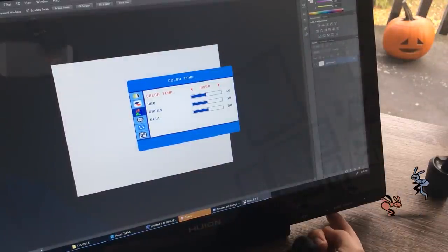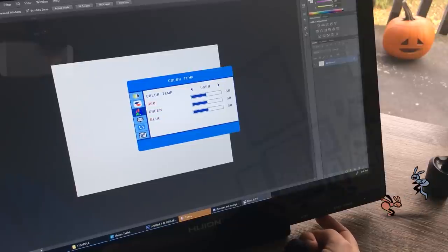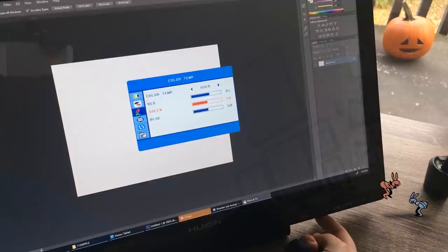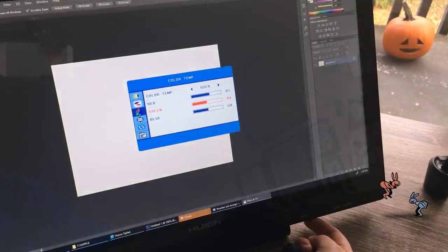I was worried about this going in, but to be honest, I had no problems at all. I think as long as you follow the directions and uninstall your previous tablet drivers, it should be okay. After I had the tablet installed and ready to go, I noticed one thing — the colors were pretty off. When you have a drawing tablet like this on a separate display, you do want to make sure that your colors match each screen that you use.